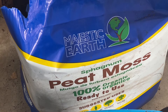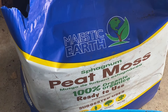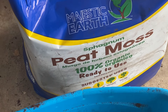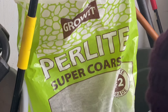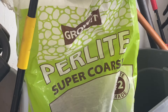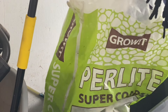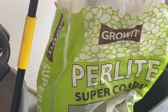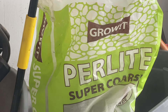I barely put a dent in this container. So now I'm going to be adding in my perlite. This is what it looks like — this is how much I have inside of my tote. The perlite I'm going to be using is called Grow It Perlite, and it's super coarse. I'm just going to estimate and add in just one container of this. Remember, this is very dusty, so be careful.